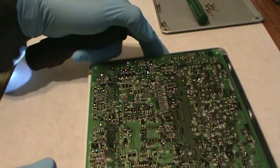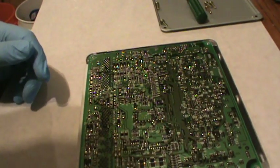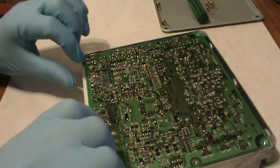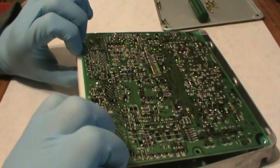This is the back side of it. You can see how sensitive these things could be if you were to get all this technology. This is a good one so I don't want to damage it.